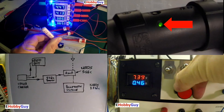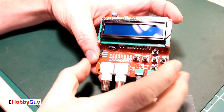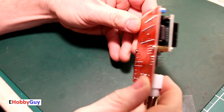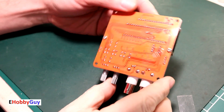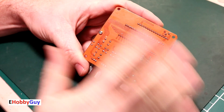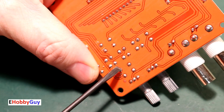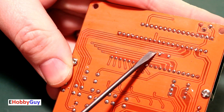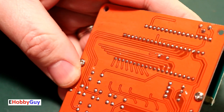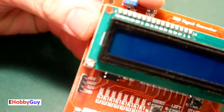First, I'm going to take a look at the workmanship of the board and see how it fares. The quality of this board looks very good. This solder joint right here looks like it splattered a little bit, but it definitely still has a good solder point. There's also a little solder drain here. Other than these two very minor things, everything looks very good.